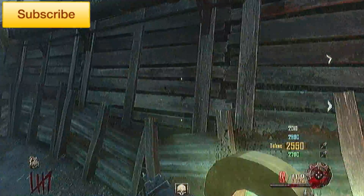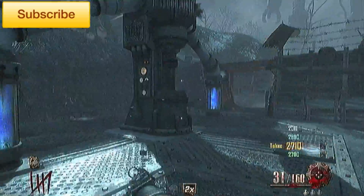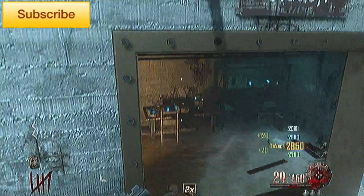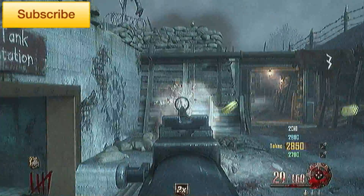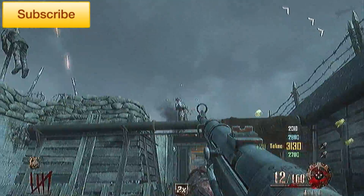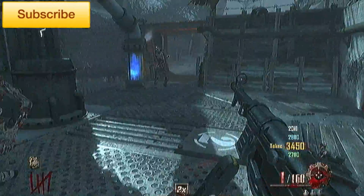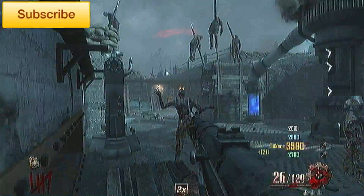Also Double Tap, Electric Cherry just so you're not as vulnerable while you're reloading, and Dead Shot so you can put more bullets into a zombie's head which will kill them faster and use less bullets overall.